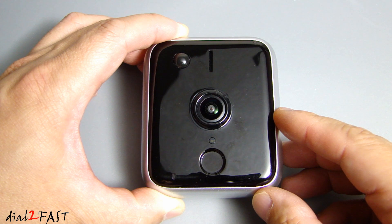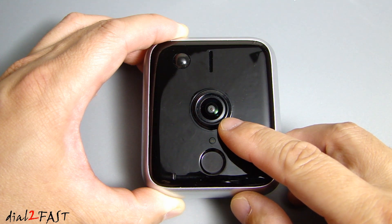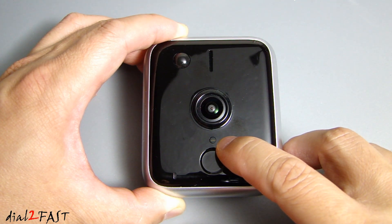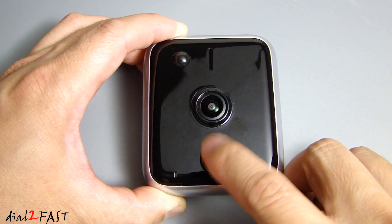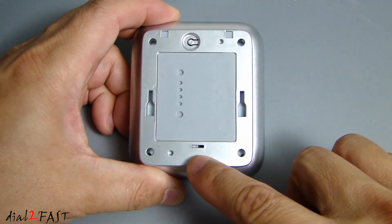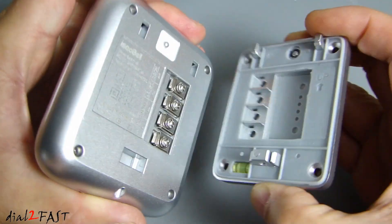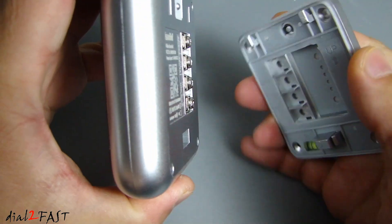Let's have a closer look at this iSeeBell HD video doorbell. In the middle we have the camera — a 720p high definition camera with a 185 degree wide angle lens. Above the camera we have the speaker. Right next to the speaker is the PIR sensor, or passive infrared sensor, to detect motion. Below the camera is the photo cell to detect daytime or nighttime. Below the photo sensor is the call button, and it's not a mechanical button — it's actually a capacitive button. To the left we have the microphone. If you flip this over, you'll see we have the wall mounting bracket. You can actually separate this bracket from the video doorbell unit — all you need to do is lift this bottom part out and then this comes out.